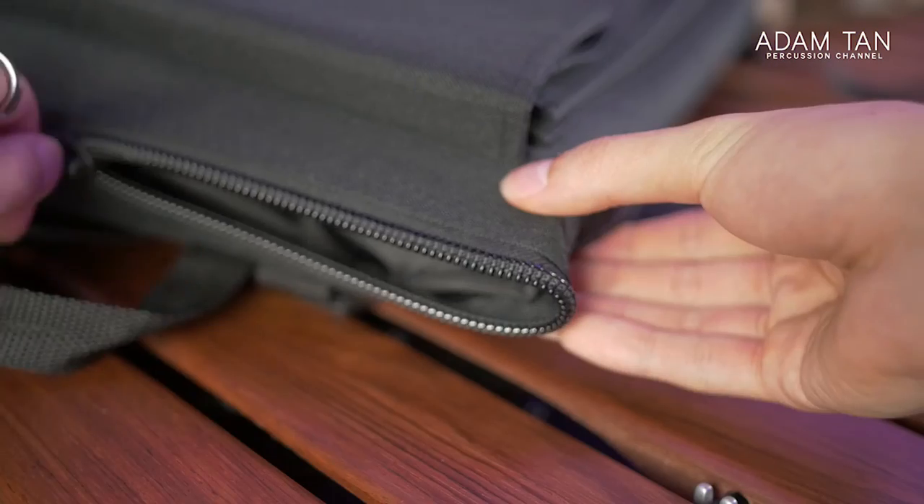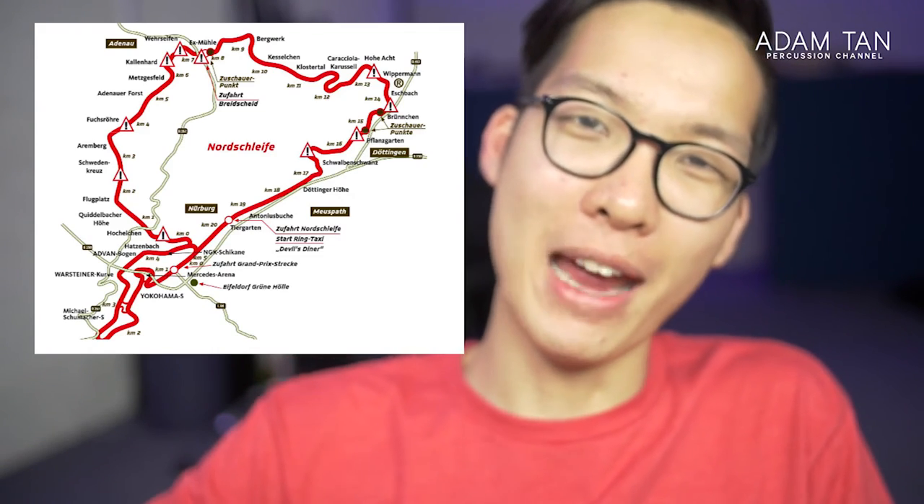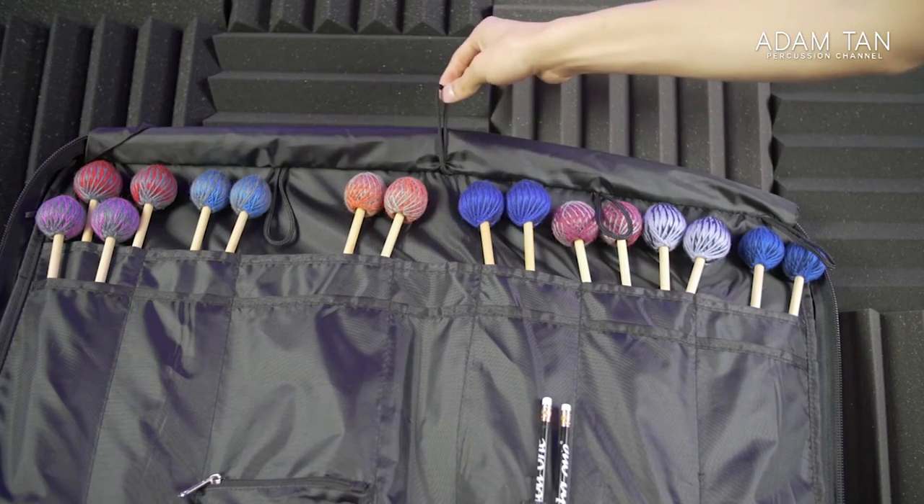Wearing the bag for long periods would get tiring because the straps have no gel padding. The main compartment only has one zip — two lockable oversized zips would make it so much easier to open and close such a big bag. On the positive side, the embroidered Marimba One logo stitching is nice, the flap covering the mallets is great, and the hooks for hanging on the marimba are solid. But overall this bag won't stand up to heavy use. More people would buy it if the materials were padded and ripstop, the handles more robust, and the straps padded — or the price needs to come down, because the value proposition isn't there right now.